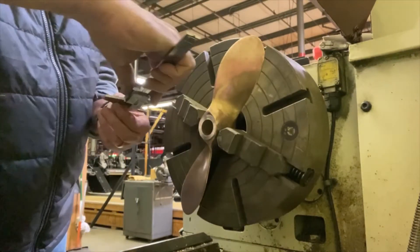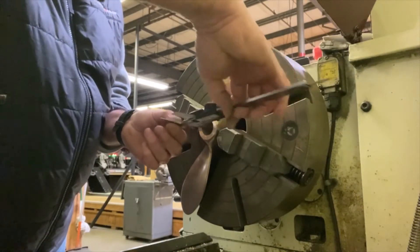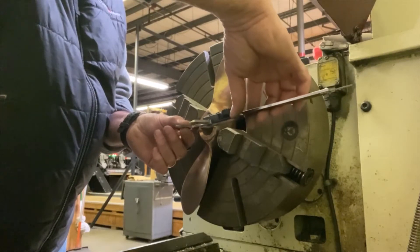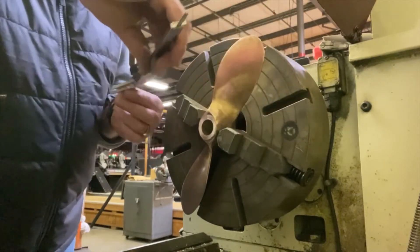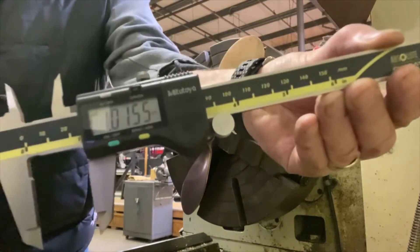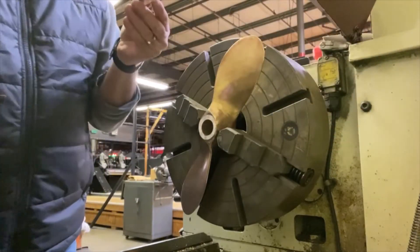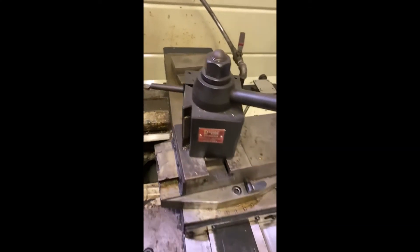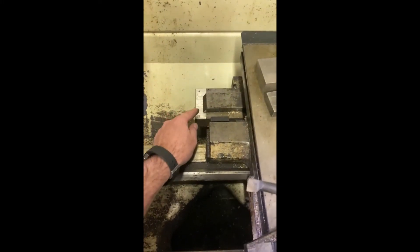So that's a final check on the diameter — target is 1.016. Let's see what we've got. Okay, so that is 1.0155 — that's half a thou under, which is more than acceptable. If you're plus or minus five thou it's going to work, so that's almost spot on. There's the setup on the lathe.